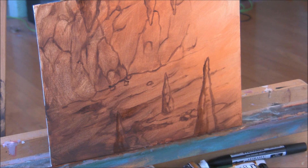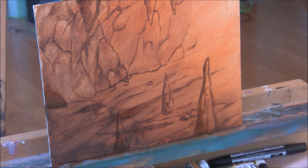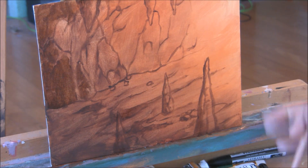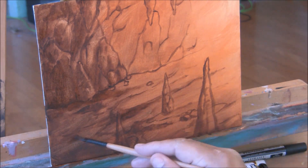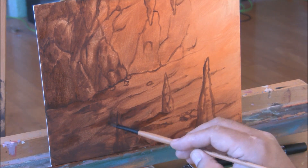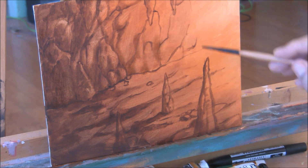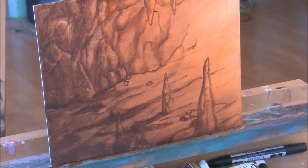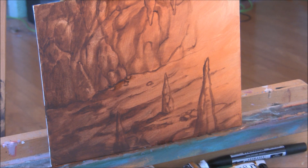Now I'm going to establish some lighting. I'm going to go ahead and start to darken part of the cave, leaving a little highlights there. I want to soften that line I drew there by adding more shadow.